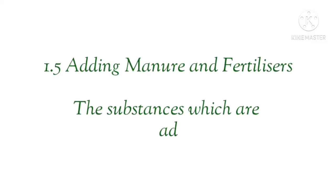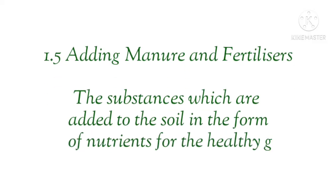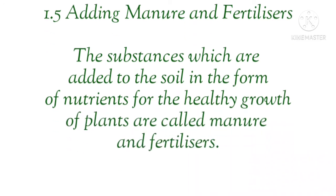Our next step is adding manure and fertilizers. After soil preparation and sowing, we add manure and fertilizers. The substances which are added to the soil in the form of nutrients for the healthy growth of plants are called manure and fertilizers.